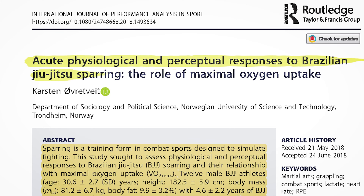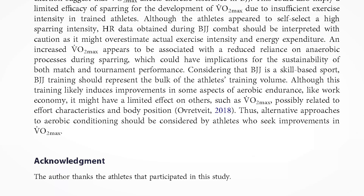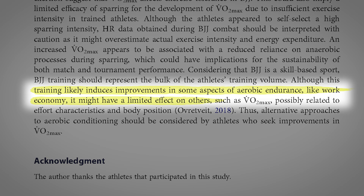A study published in 2018 in the International Journal of Performance Analysis in Sport showed that although BJJ training likely induces improvements in some aspects of aerobic endurance, it might have limited effect on others such as VO2 max. Through this research, the author Carson Overdyte recommends alternative approaches to aerobic conditioning for BJJ athletes to improve their VO2 max.